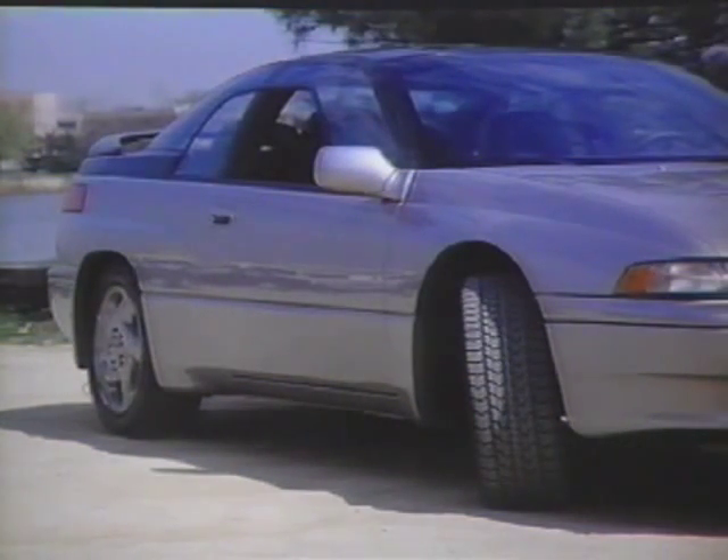The high-performance 16-inch Bridgestone Potenza All-Season 50 Series Radial Tires provide superior control, maneuverability, and road handling characteristics on all types of road surfaces. These specially designed tires are directional. The tire direction is marked on the tire sidewall. The tires must be installed with the arrow pointing in the direction of forward rotation.